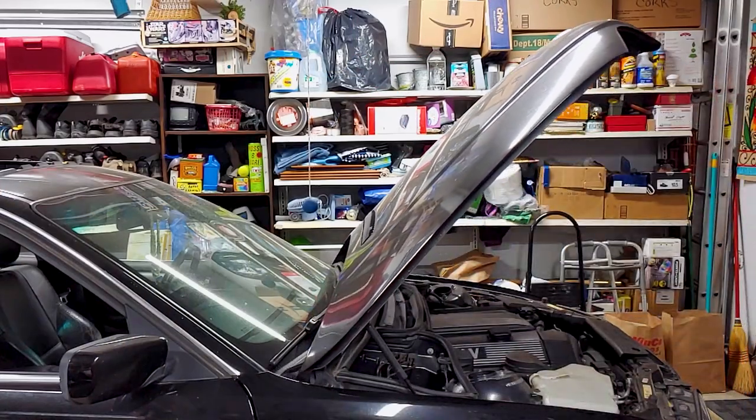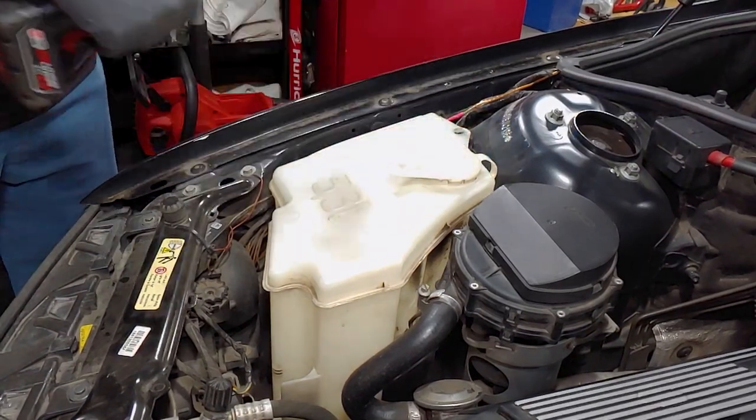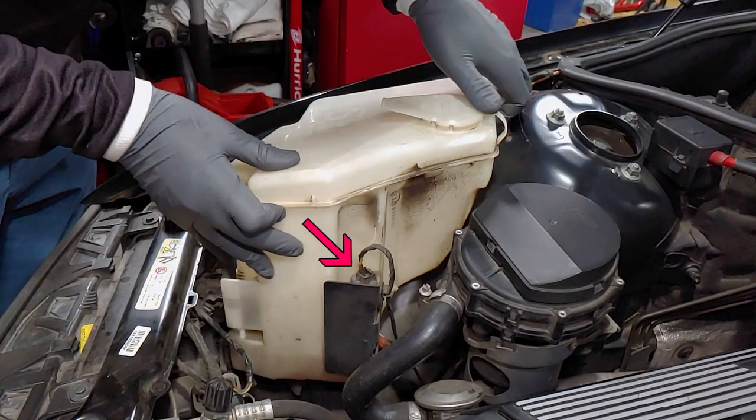The windshield washer fluid reservoir is held in place with just one bolt. This is the pump that sends washer fluid to the windshield, but if there's a second pump in front, that one's for sending washer fluid to the headlights if your car has that option.